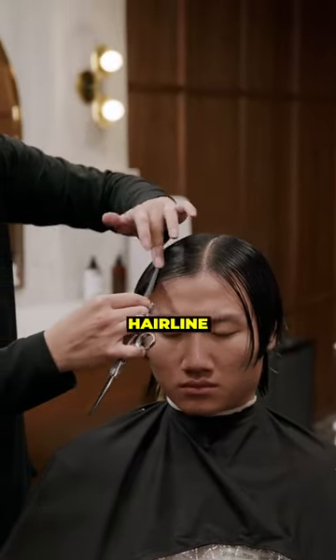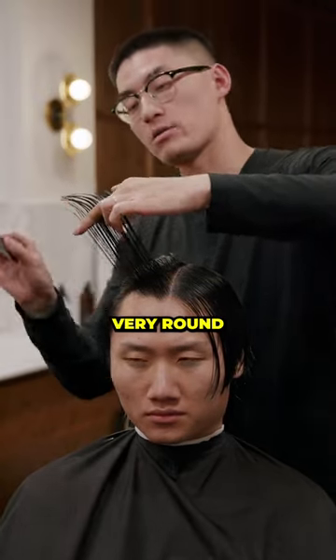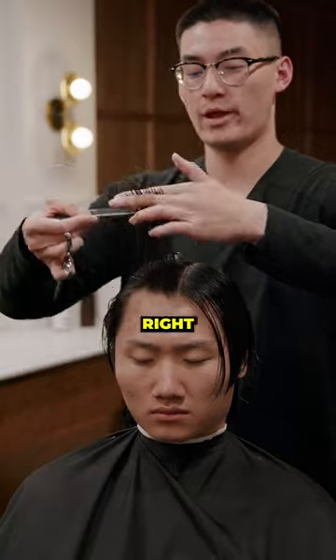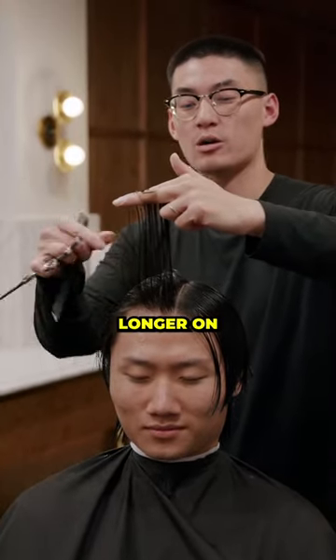Got in this first section. I like to grab it from the middle to the corner hairline. I'm not pulling out this way. If I do this 45, very round. I'm pulling it straight up, right? Now, shorter in the middle, longer on the outskirts.